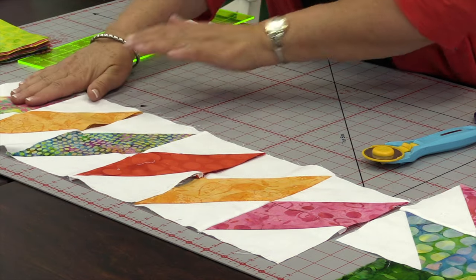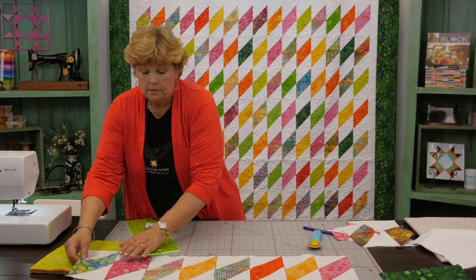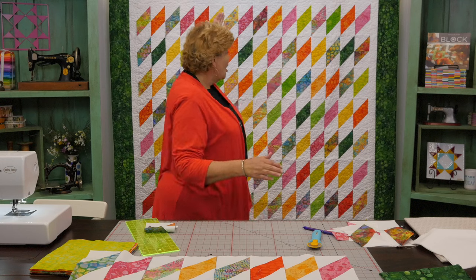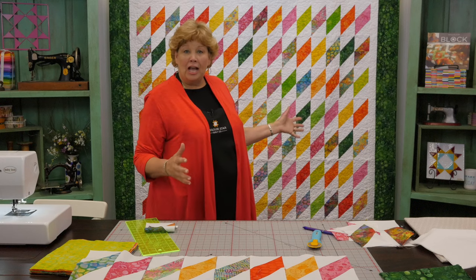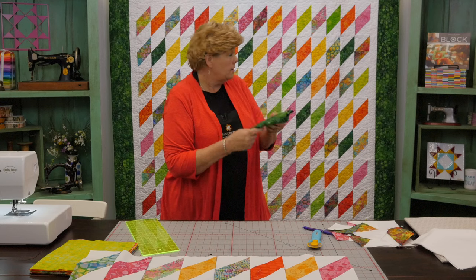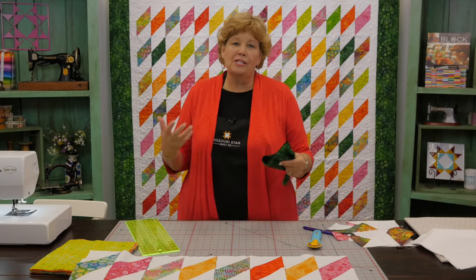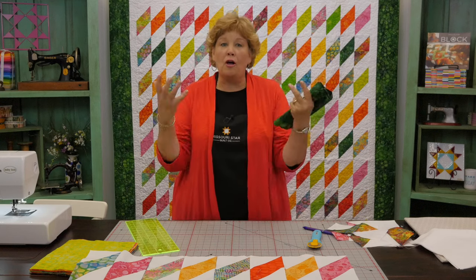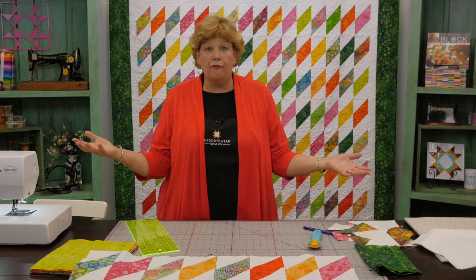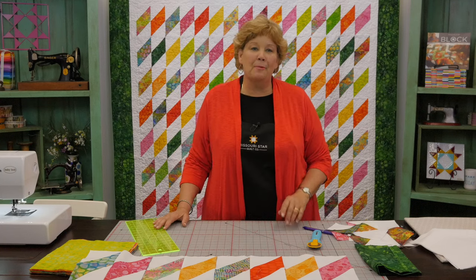We just took eight of these block units and put them together in a long row, then add another row and another row, and it makes this amazing field of diamonds. For the border we used this green, but you can see that if you used pink, orange, or some other color it would make all those colors in the quilt pop and look like a whole different quilt — to say nothing of a different fabric. Say you did this in Halloween or Christmas — it's just so much fun to think about the possibilities.